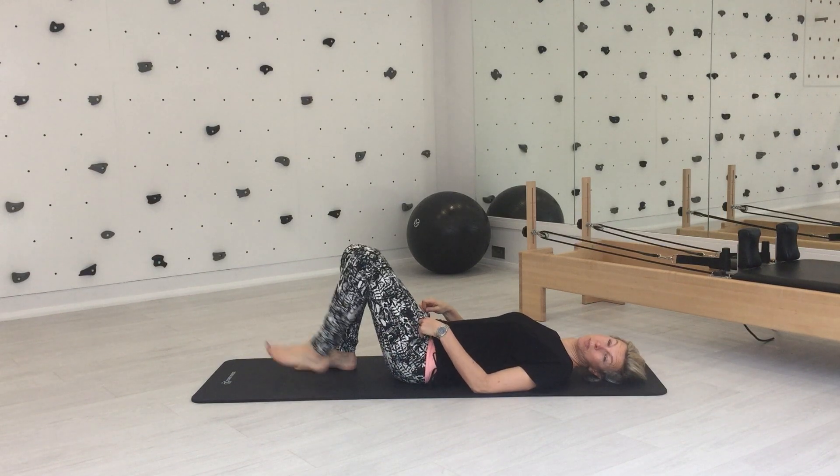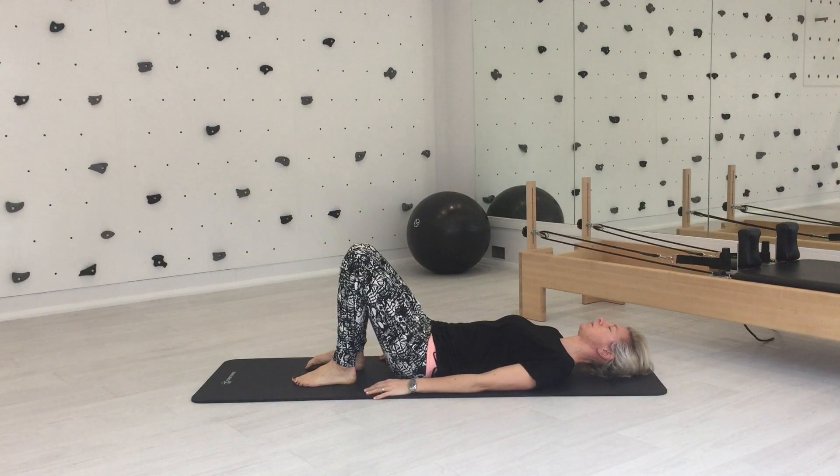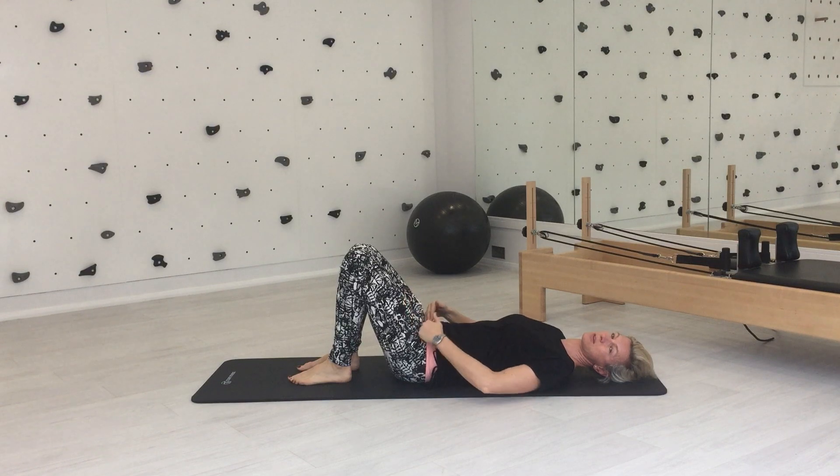I'm just going to show you spine curls because we do these a lot in class and they're really nice on your lower back and your spine. Have your head in neutral, you're in a relaxation position, knees and ankles are hip width apart. Try and switch off those hip flexors, those cords at the front there, try and relax through there.